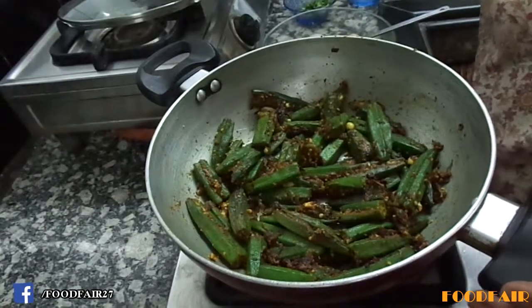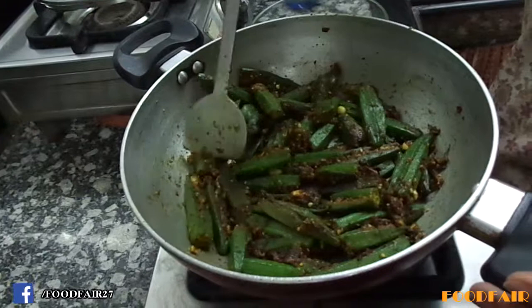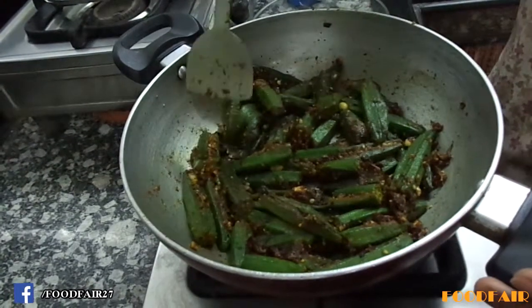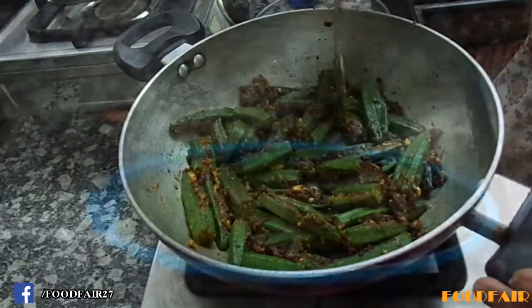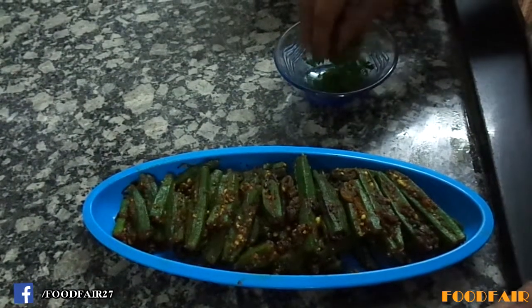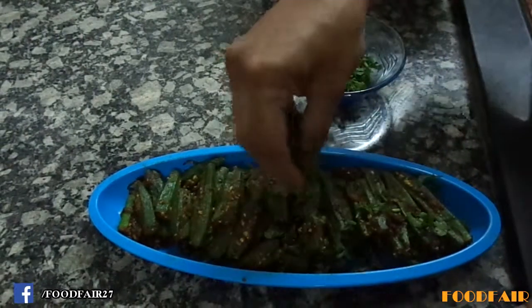After 8 to 10 minutes it is nicely cooked and has become soft. Let's serve it. Now it's ready to eat — garnish it with chopped coriander.